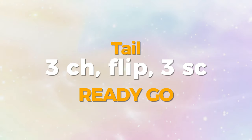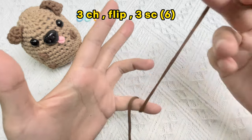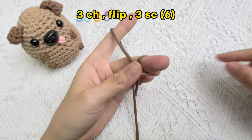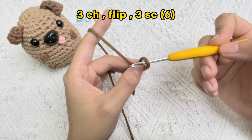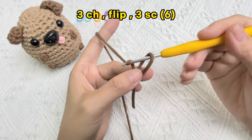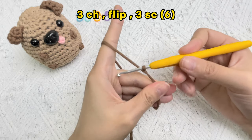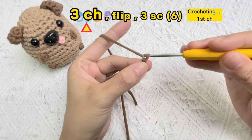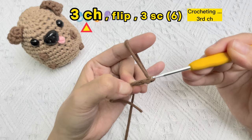Let's crochet the tail of baby dog. Start three chain stitches — pick up the brown yarn to start the chain stitch. Make a slip knot firstly. Hold on to that intersection point with your thumb, put the hook into the loop from right to left, from back to top, yarn over, pull the yarn through the loop, then pull the yarn tail with your thumb and middle finger until a knot is formed. Crochet three chain stitches: one, two, three.